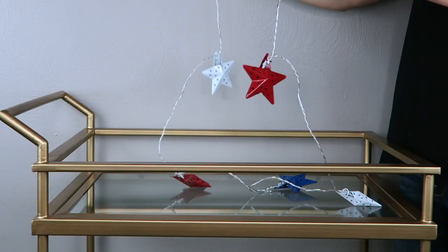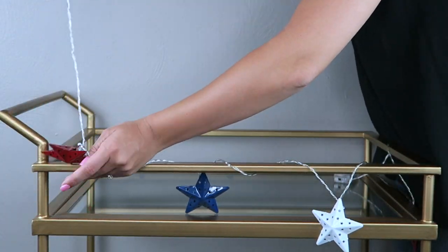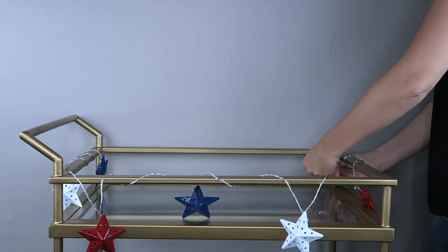The first thing I always do on my bar cart is put a cute pair of lights wound across the top. I just love adding a little bit of light to my bar cart — I say that every single time. I just feel like it adds a little class and kind of pulls the whole cart together.